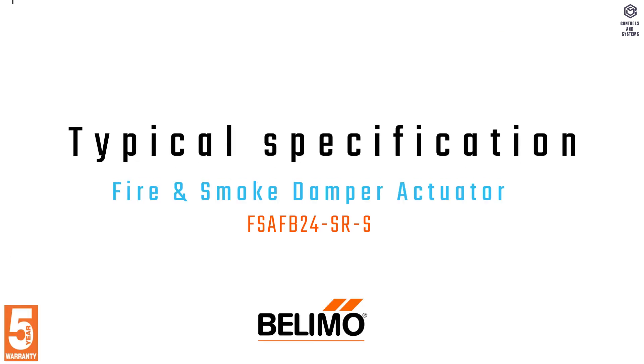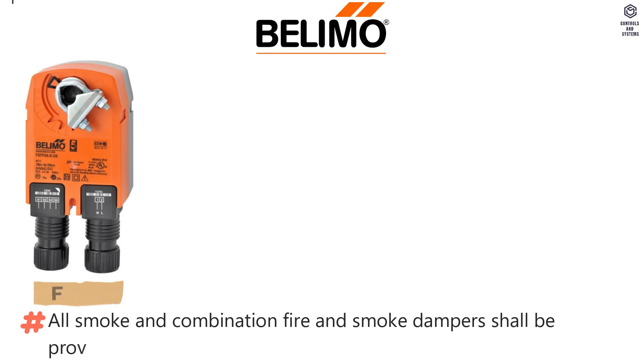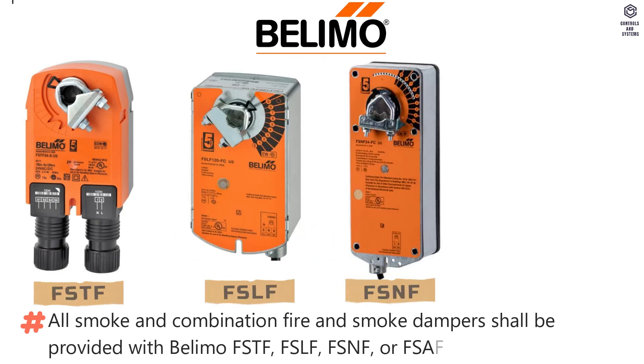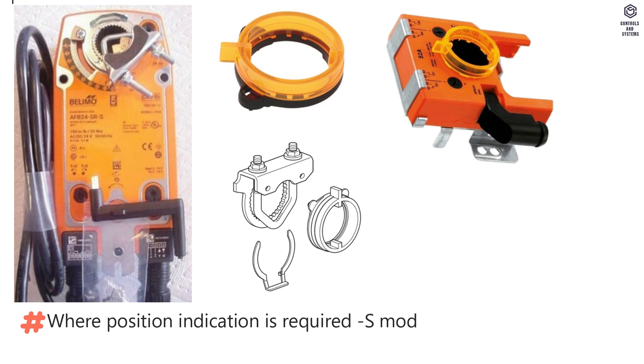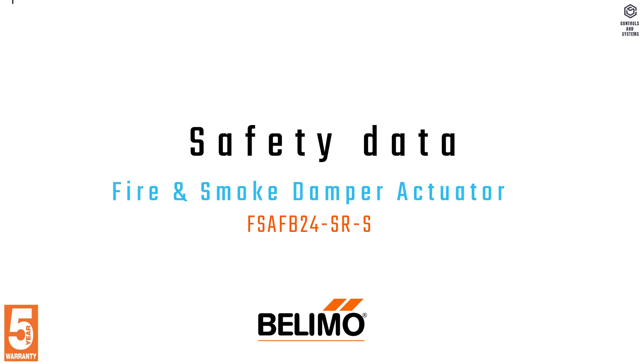Typical specification: All smoke and combination fire and smoke dampers shall be provided with Belimo FSTF, FSLF, FSNF, or FSAF series actuators. Where position indication is required, S models with auxiliary switches shall be provided.